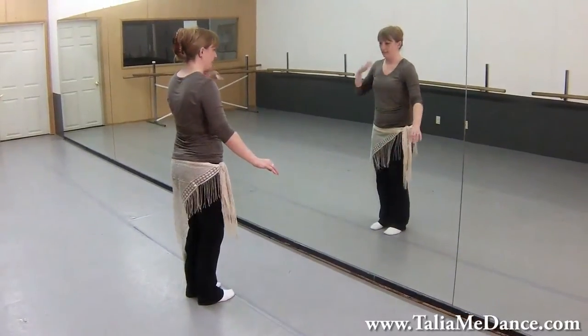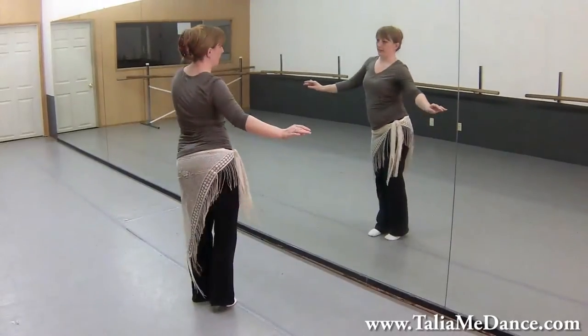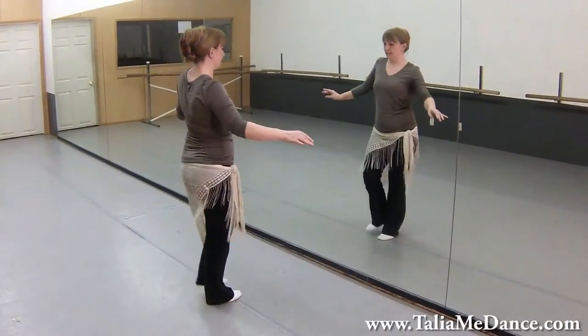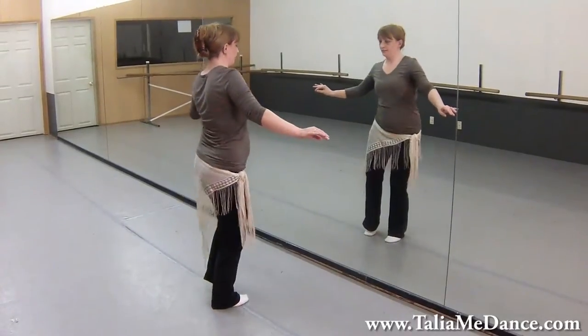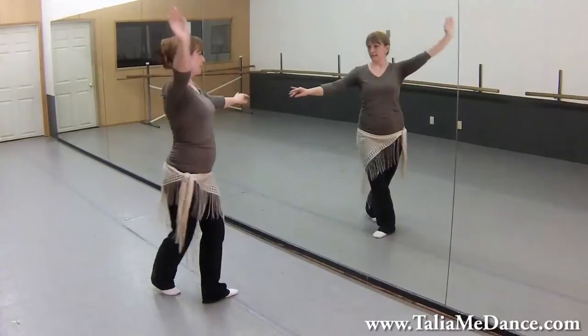Let's do that section one more time. So right, left, right — up right, up left. Left, right, left — up left, up right. Stepping back: right, left, right, left.